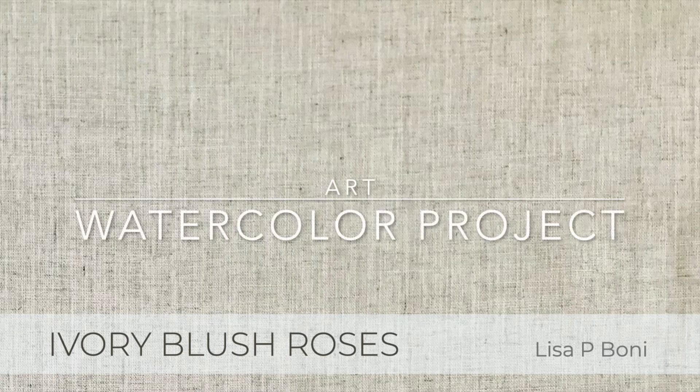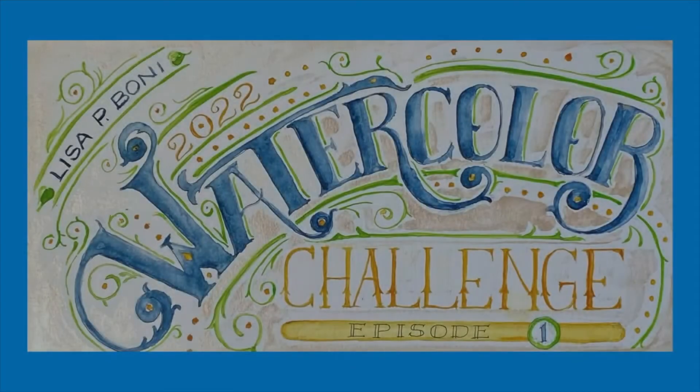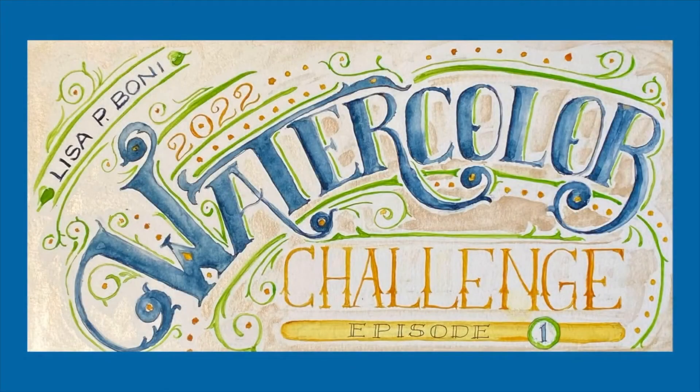I've been painting for a long time, but there's always room to grow, and setting oneself a challenge now and then is a terrific way to learn and improve. Let's take a look at the first week of my personal watercolor challenge, and stay tuned to the end to see the real challenge that life presented.